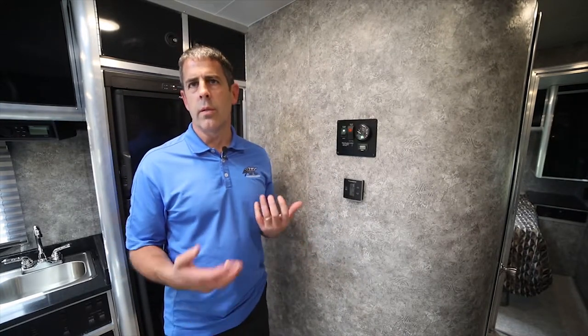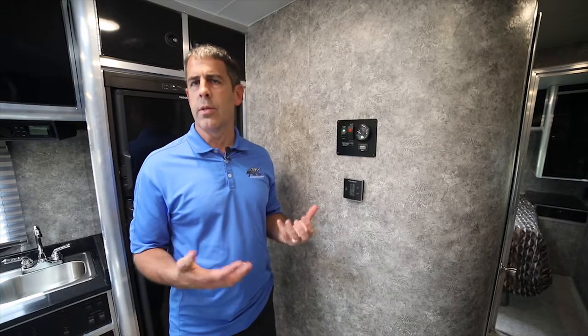I want to talk about our heating and cooling. A furnace is always standard on the toy haulers. Air conditioners are an option — they're a ducted AC to keep it quieter. Almost every toy hauler we've ever built, they have got the air conditioning.